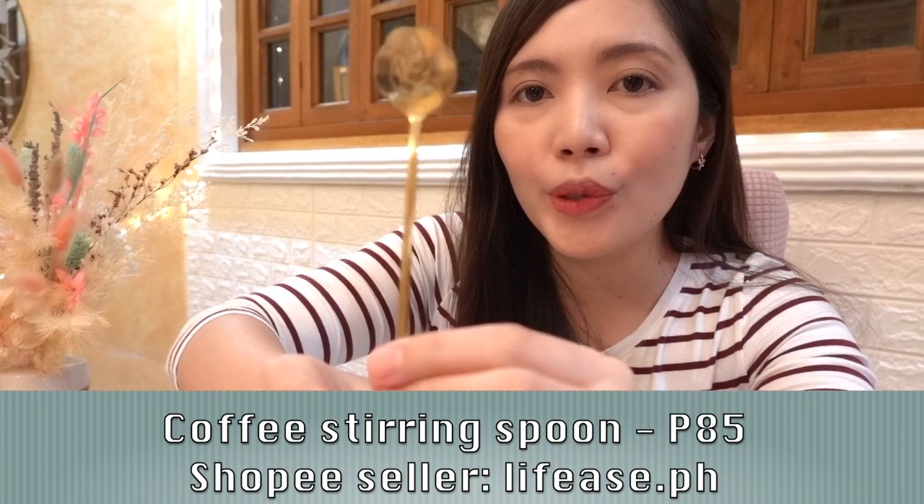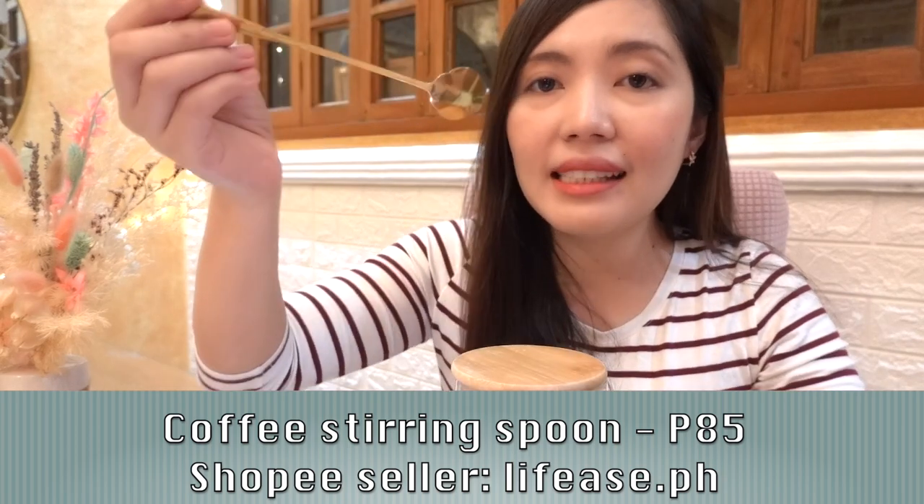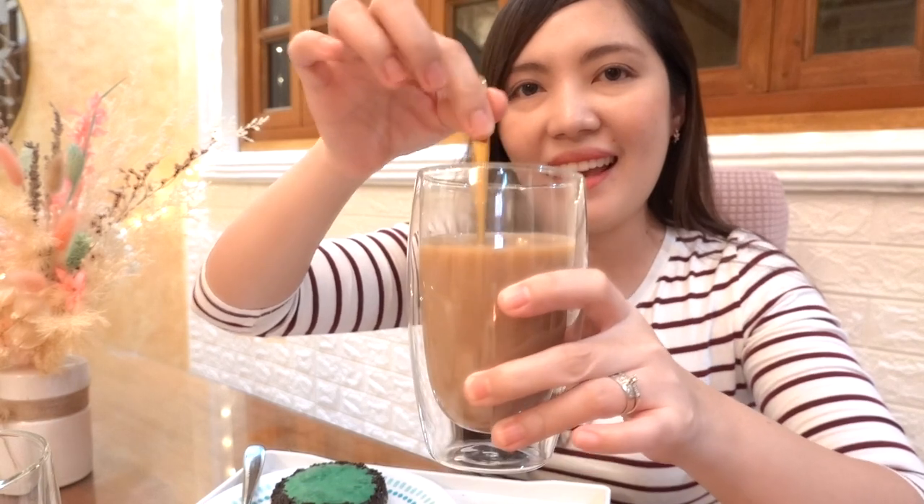I also got this coffee stirring spoon. This one is stainless steel. It has a rose design — super cute niya. And dun sa shop, marami pang designs to choose from, so I chose this rose design. Because of the long handle, okay siya sa mga matataas na mugs.